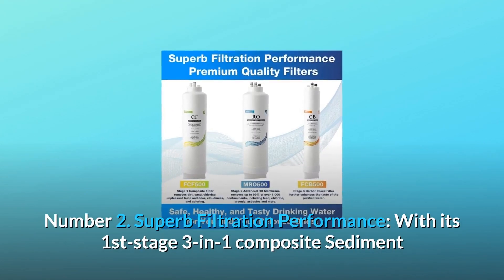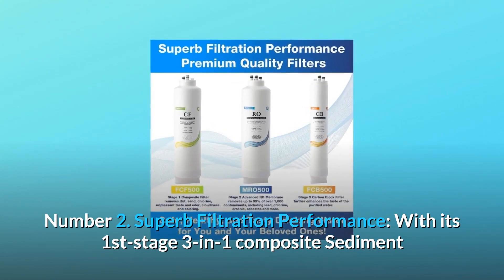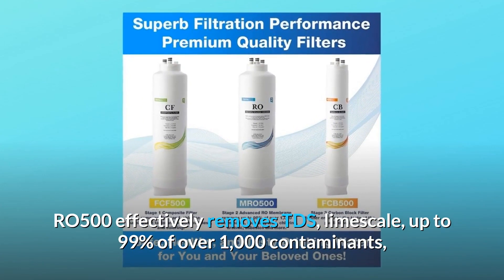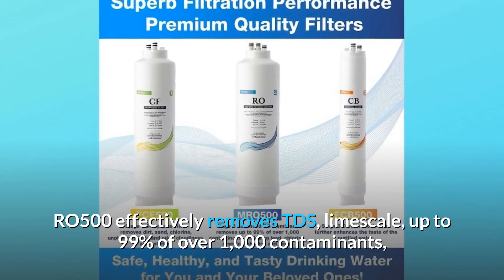Number 2: Superb Filtration Performance. With its first stage 3-in-1 composite sediment and carbon block filter and second stage advanced RO membrane, RO500 effectively removes TDS, lime scale, and up to 99% of over 1,000 contaminants.